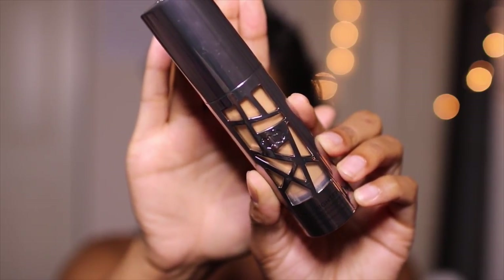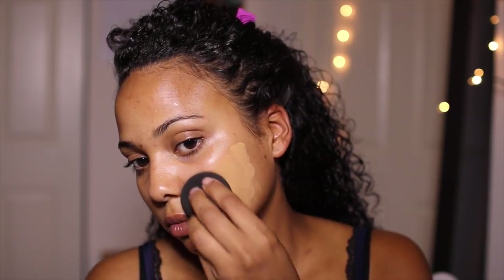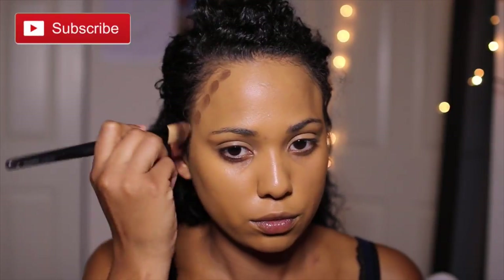Now on to foundation. I'm going to be using the new Urban Decay All Nighter Waterproof Long Wearing Liquid Foundation, and my shade is 8.75. I'm going to be using this with a damp beauty blender and blending it all over my face. I only needed two pumps for the most beautiful coverage — I was super impressed.